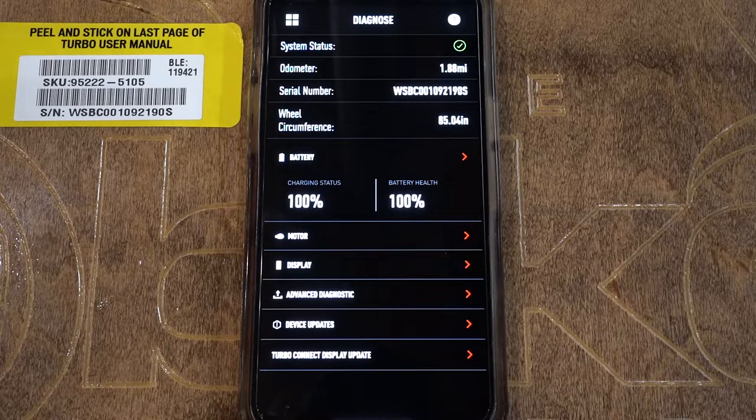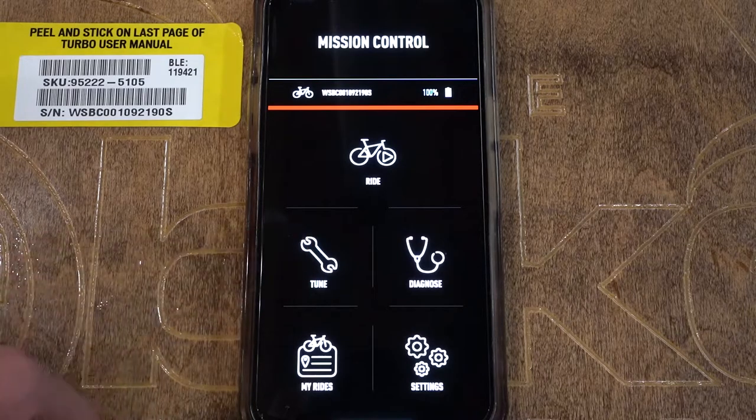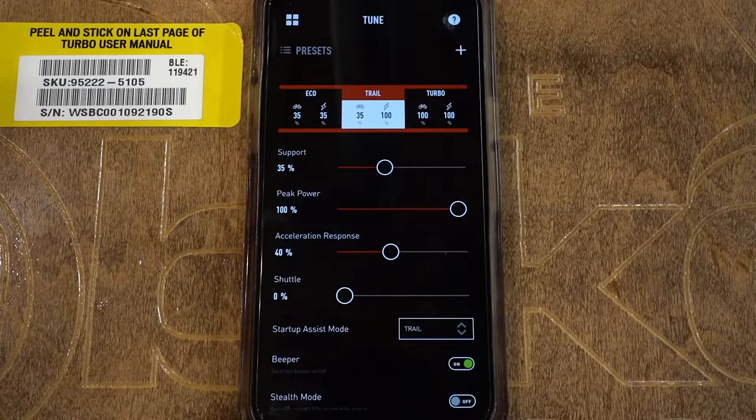If a mechanic looks at your chain and says you've got about 50% of your chain left and you've gone 400 miles on that bike, you can be pretty sure that around 750–800 miles you're going to need a new chain. It's a nice visual cue for when you need to be replacing things. Now going into the Tune area of the app — if I click on the Tune setting, what we can see is eco, trail, and turbo modes. This is a mountain bike; if you have a non-mountain bike the modes will be called eco, sport, and turbo.